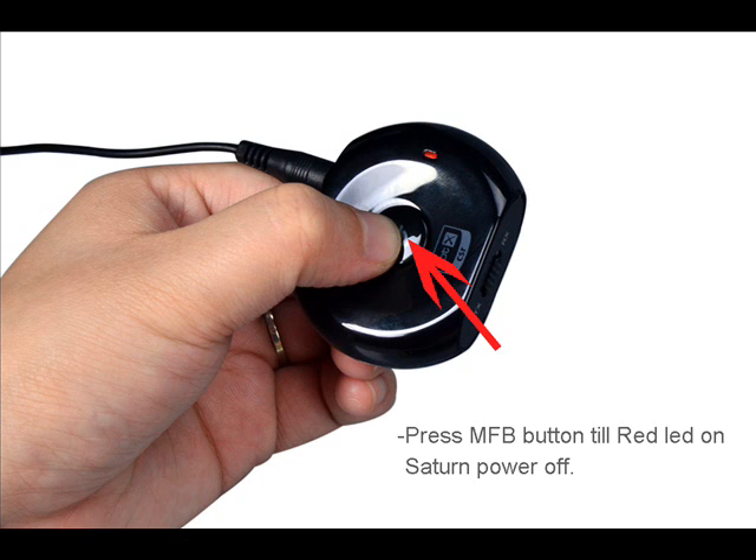To turn off the Saturn, just press and hold the multi-function button until the red LED switches off.